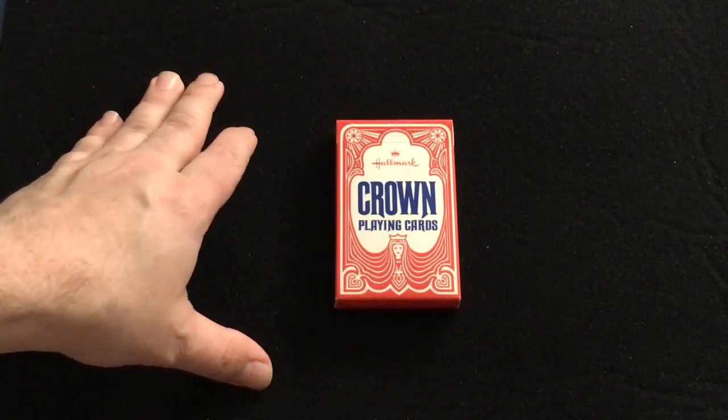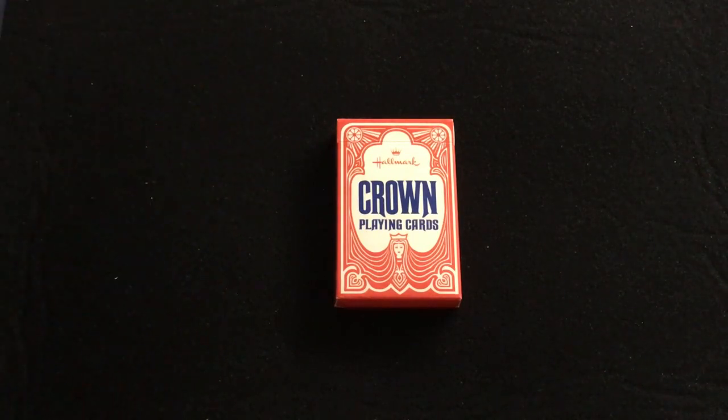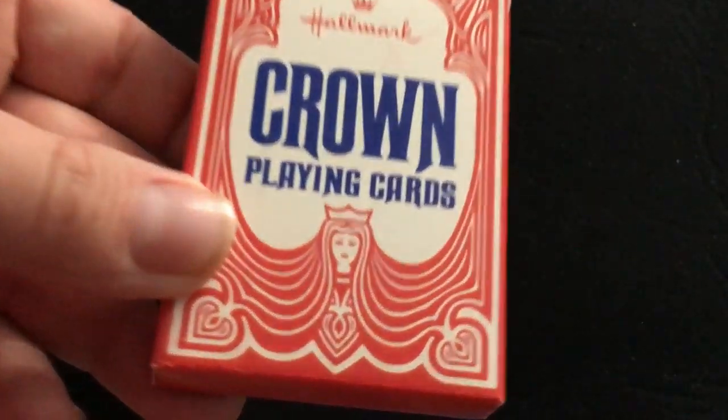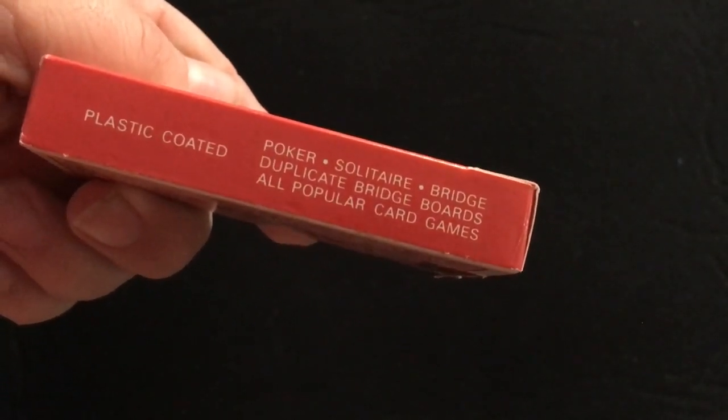Let's check this one out. This is the Hallmark Crown deck. It's an older deck — I don't know the exact age. Thanks to eBay and some issues with international shipping, I don't know why, but it says Hallmark Crown playing cards on the front with a lady on it.